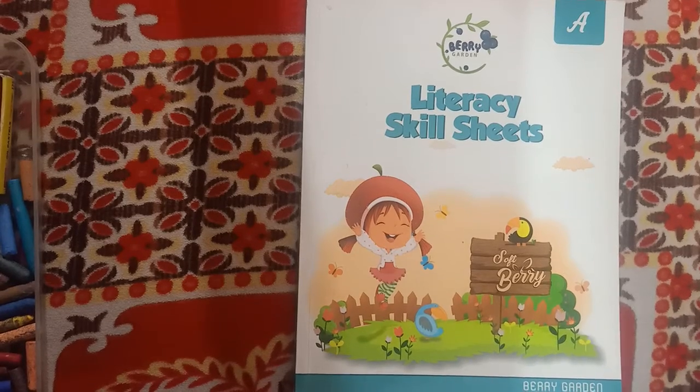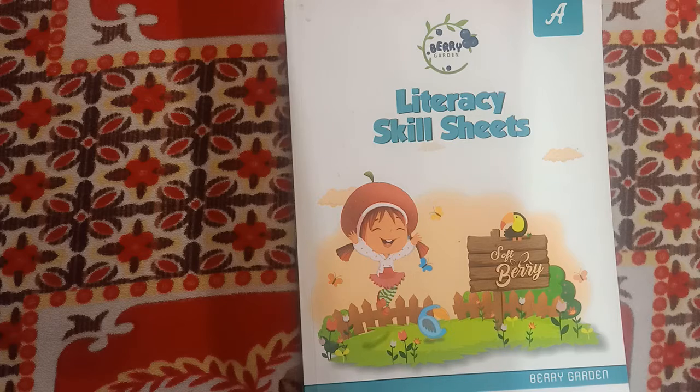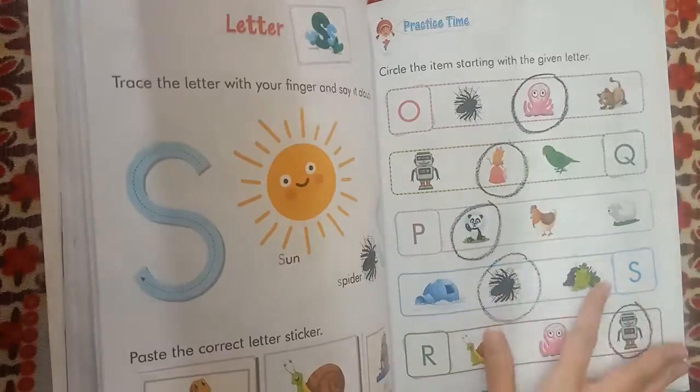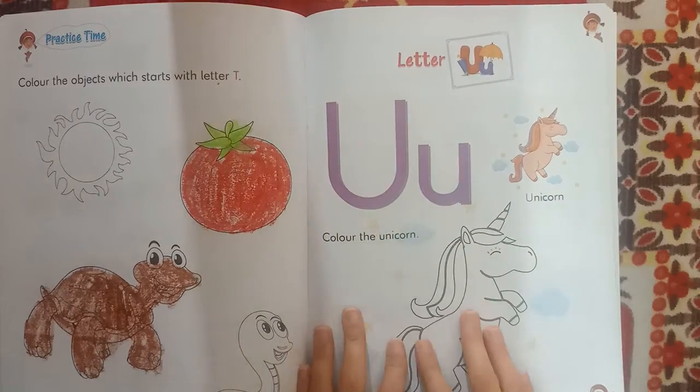Hello everyone. Good morning. Today we are going to learn literacy. In the literacy skill sheet, we are going to learn letter U.